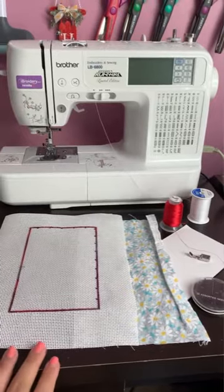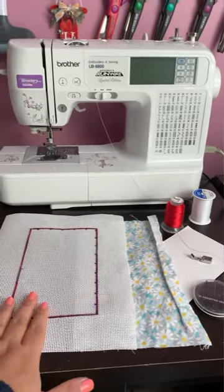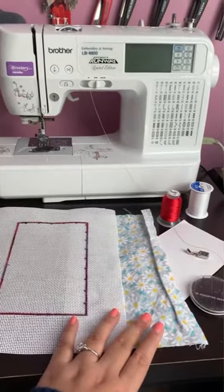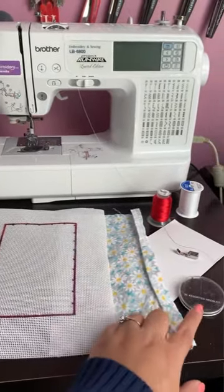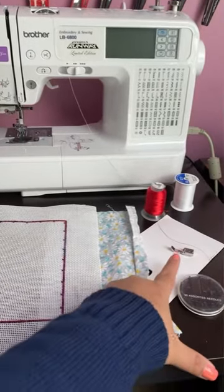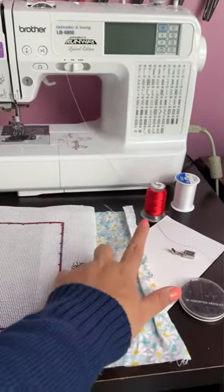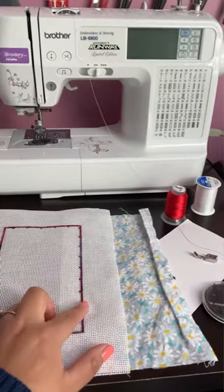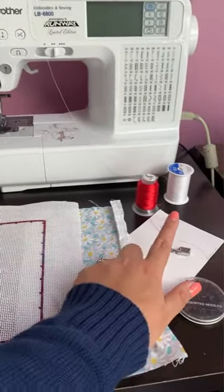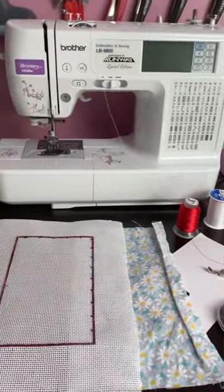So for the first method, which is the sewing method, you're going to want your finished needlepoint, your fabric — I'm just using a piece of scrap here — some hand needles, your board, a zipper foot, thread color that's similar to your needlepoint or invisible thread, and then just a thread bobbin for your sewing machine, which you will also need.